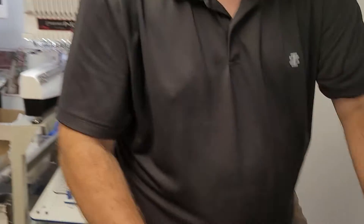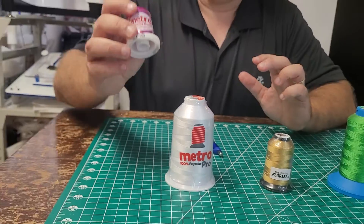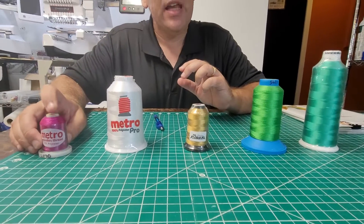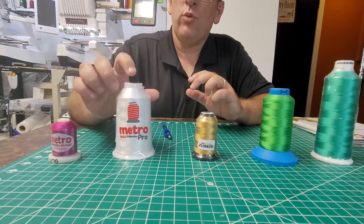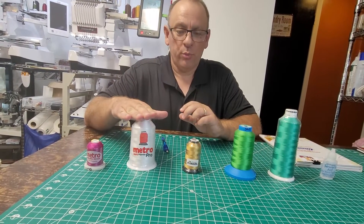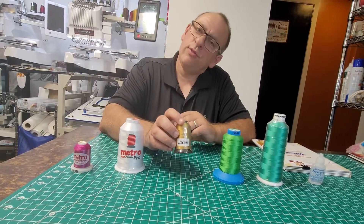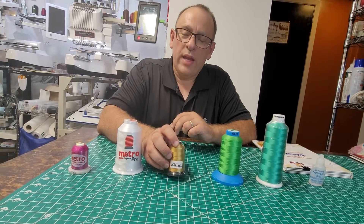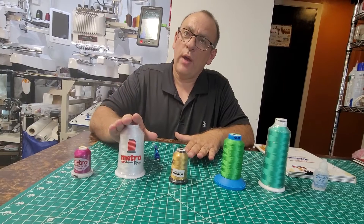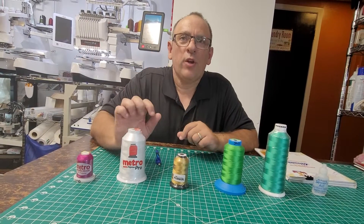I have them displayed out here. I have a lot of the Metro Original thread, but this is a discontinued line. The original Metro was replaced with Metro Pro, and I have all of the colors of Metro Pro. The next one I go to is the Floriani thread, and it works great as well. Floriani has a lot more color selection than Metro Pro, but the reason I usually go with Metro Pro is for a reason I'll come back to in just a moment.